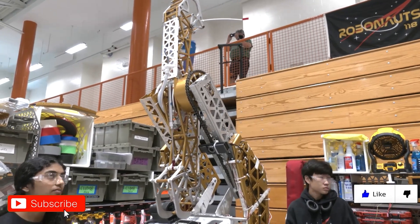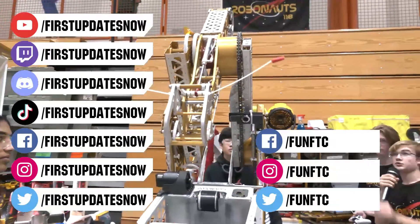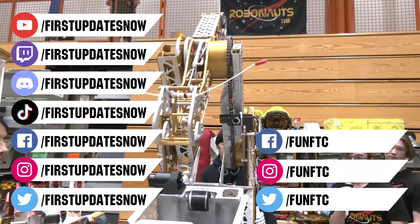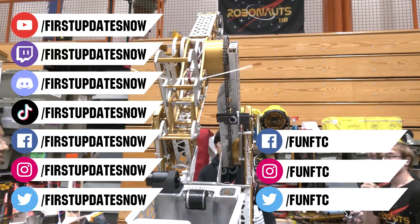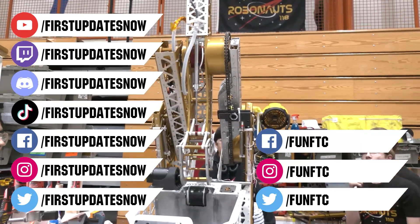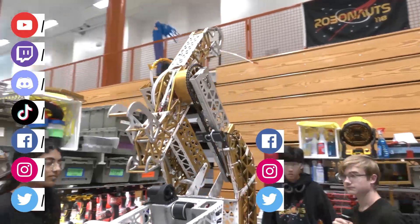Don't forget to like, subscribe, and ring the bell to stay up to date on our new videos. Keep the conversation going and provide your input to our content. Watch our live shows at Twitch.tv slash First Updates Now. Join our Discord at discord.gg slash First Updates Now. And check out Fun FTC and First Updates Now on Facebook, Instagram, TikTok, and Twitter.